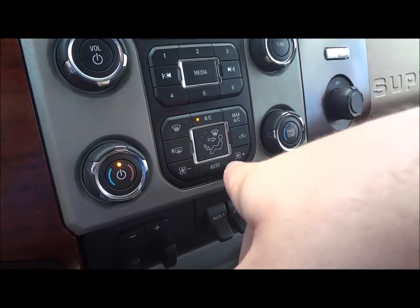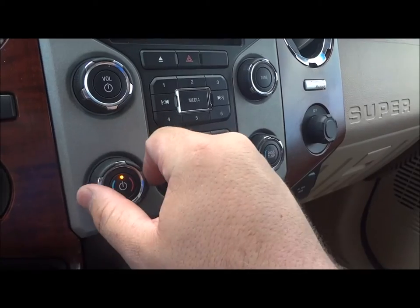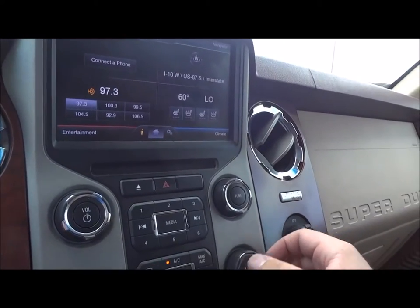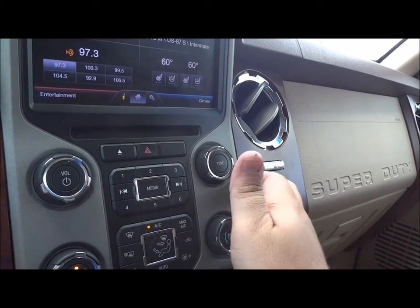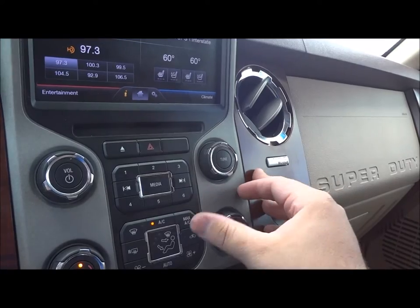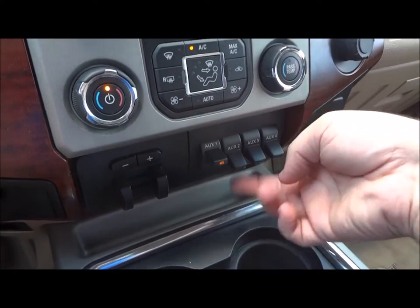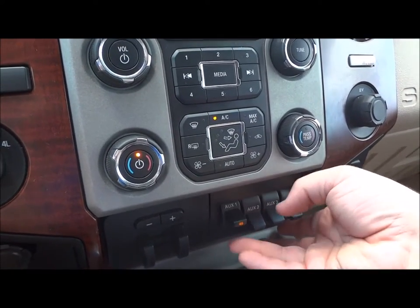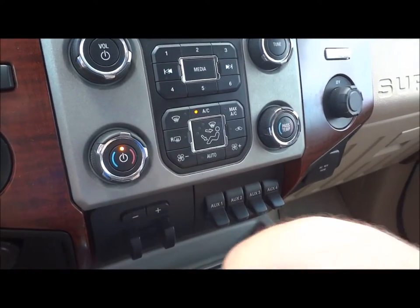Climate controls down here — fan speeds right there. Temperature to control the passenger temperature. All your different zones are controlled right here: front defrost, rear defrost, auto AC, AC control, max AC, and recycler. Push there to turn off the AC. Right here are six auxiliaries — they don't go to anything right now, but if you want to hook up aftermarket lights or work lights or anything like that, it already has the switch built in, so you don't have to run some aftermarket switch cut out in the dash just to fit.